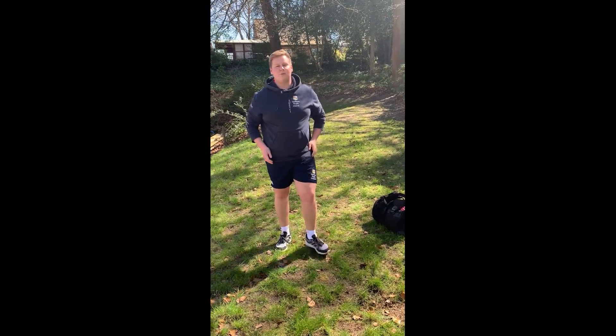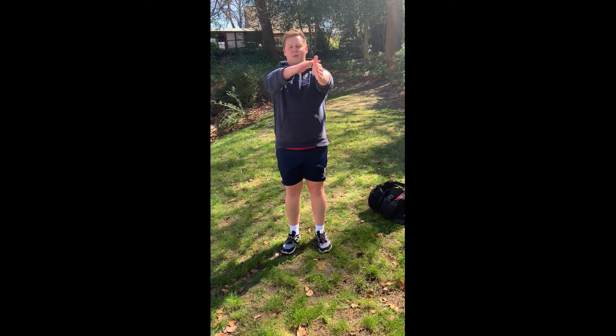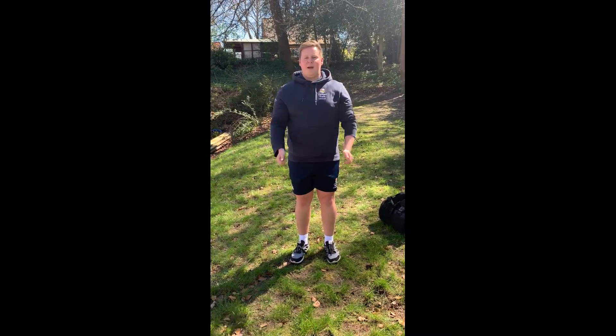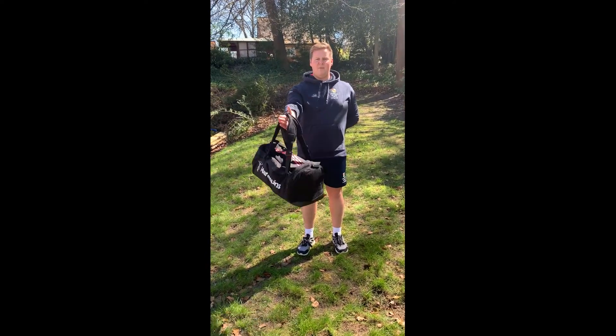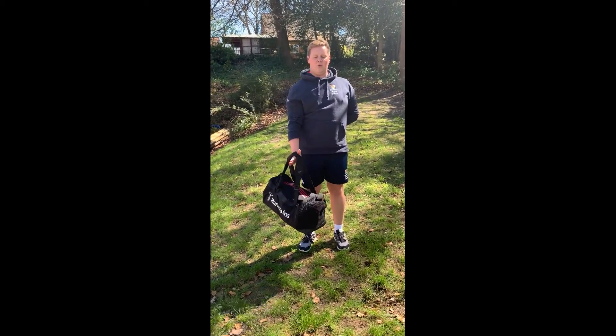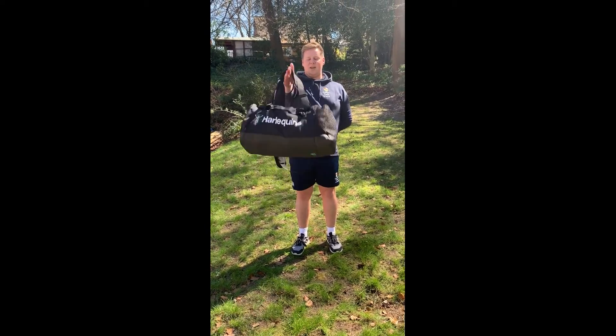Next we move on to the frontal raise. With a bag, you can use one hand or both hands. Make sure your thumbs are pointed to the sky, hands open, starting by your side. Raise up so they're in line with your shoulders, then back down again.